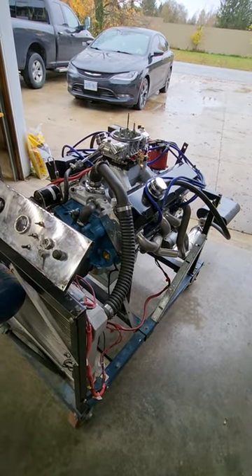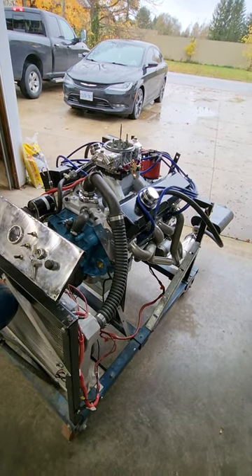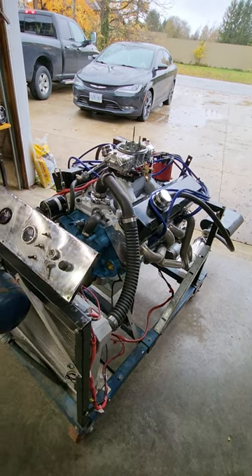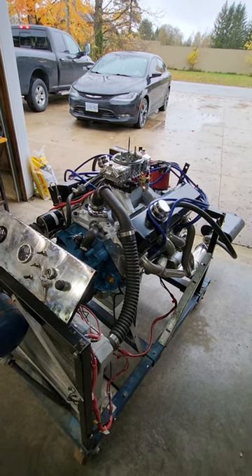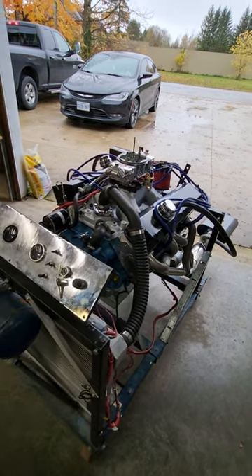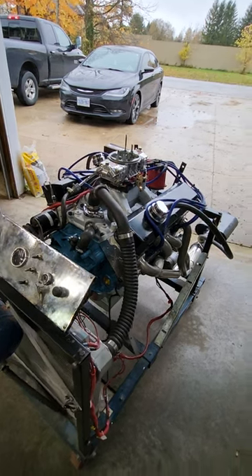I have the Mallory Power Pack pistons and rings with the 16cc dish, and the pistons are 15 thou in the hole. I use 27 thou Cometic head gaskets, and with the 16cc pistons that works out to 10.86 compression and gives me 42 thou quench, so it should work pretty darn good.